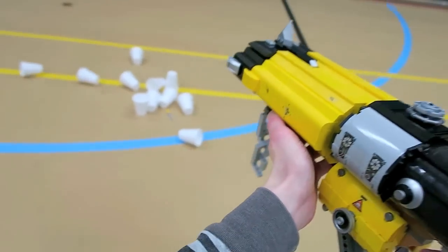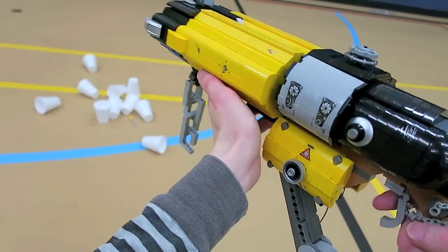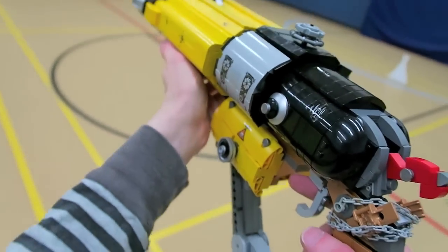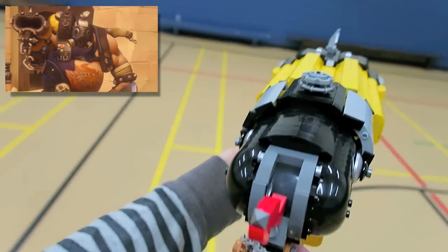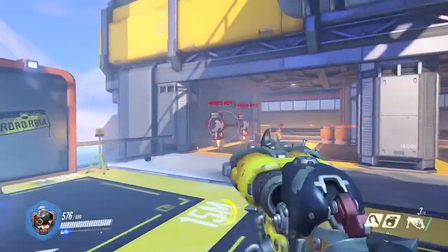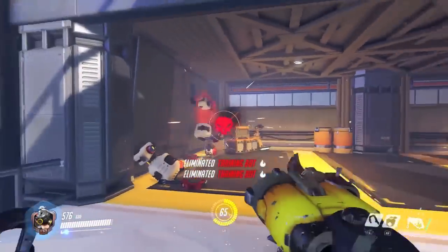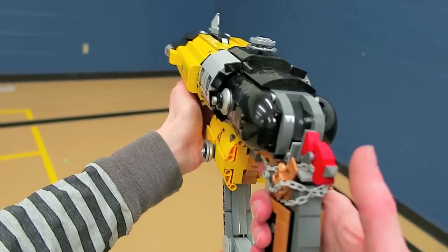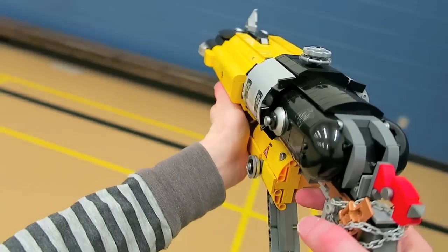Those are hooked up to a string which attaches to the trigger. The Scrap Gun in Overwatch is wielded by the Australian 7'3", 550-pound Tank Hero Roadhog. It has two different firing modes: one for long range that shoots a ball of scraps, and the other for short range, which shoots a less concentrated, larger area of pellets.